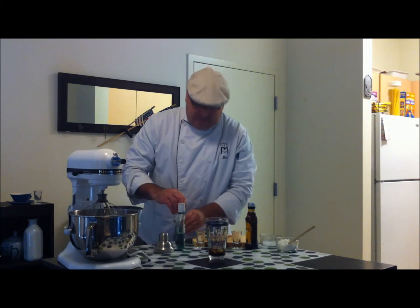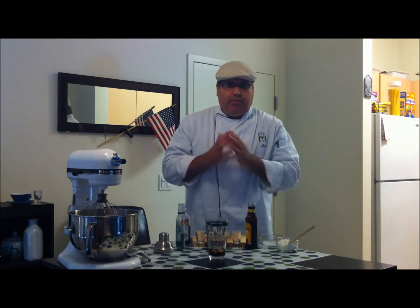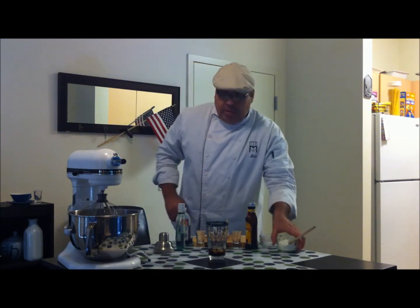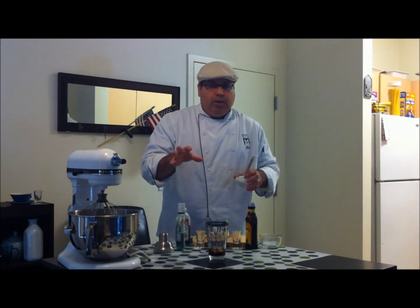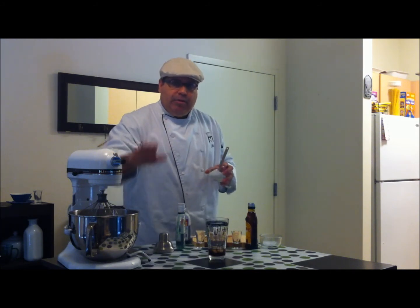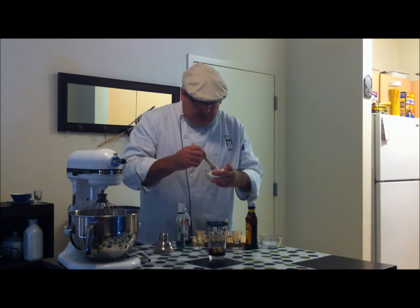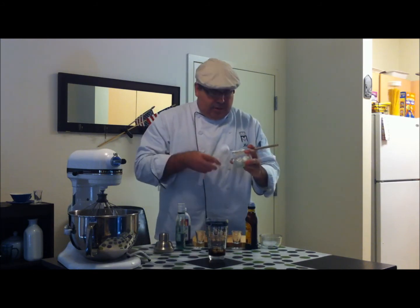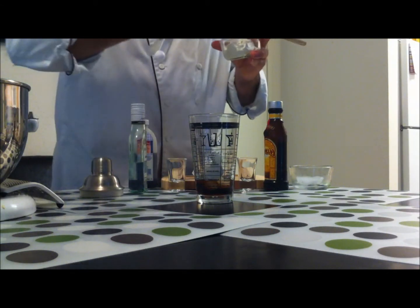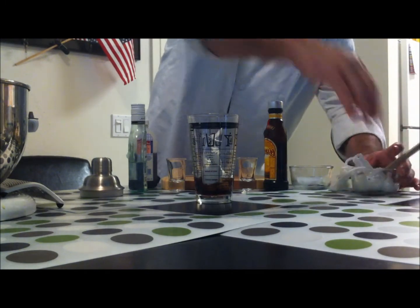Last but not least, tiramisu has a cheese — a mascarpone, which is like a cream cheese, a sweetened cream cheese basically. So what we did is using our mixer, we took cream cheese — not mascarpone, just regular cream cheese — heavy cream, and sugar. No vanilla. We whipped it up to look like this. All you want to do with this is put in a couple of tablespoons like this. As much as you want — if you want to make it creamier, put in more; if you want it less creamy, put in less.